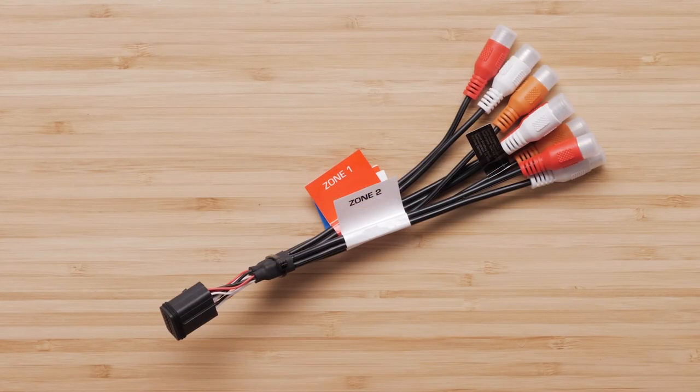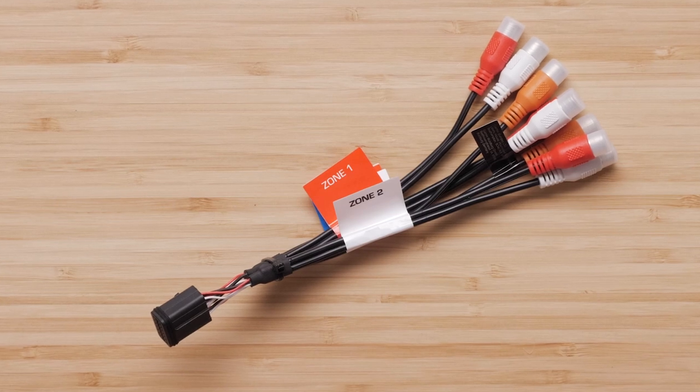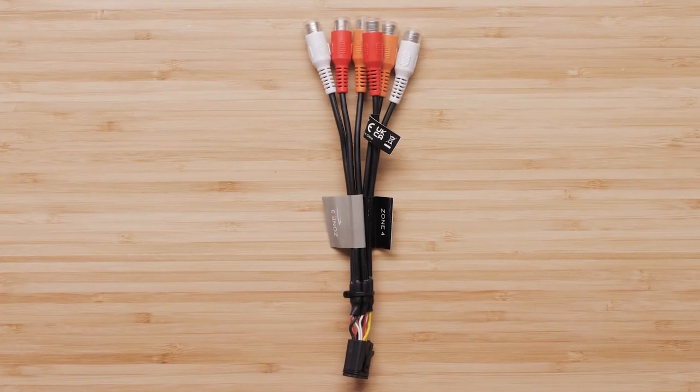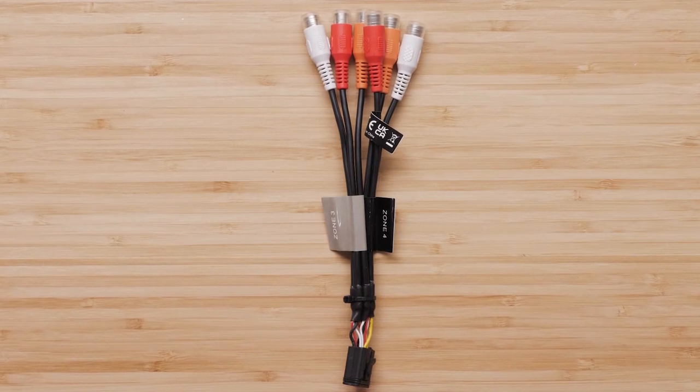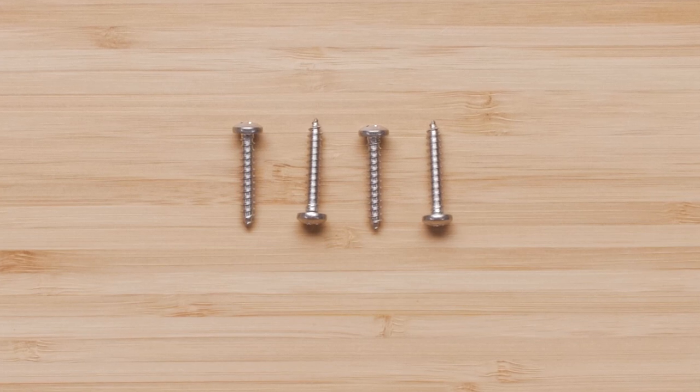The next harness has your line and subwoofer outputs for zones 1 and 2 and for auxiliary input 1. The final harness is for the line and subwoofer outputs for zones 3 and 4. The last thing that comes with your Fusion Marine Stereo is the four mounting screws.